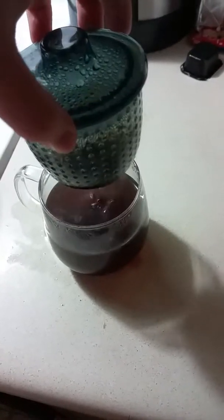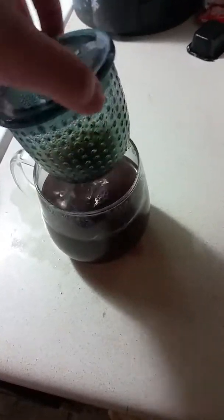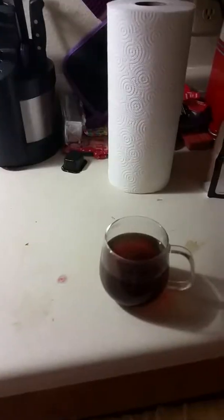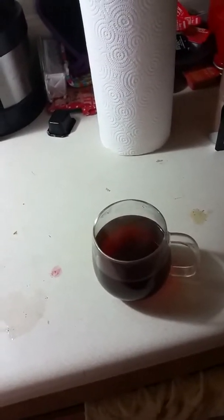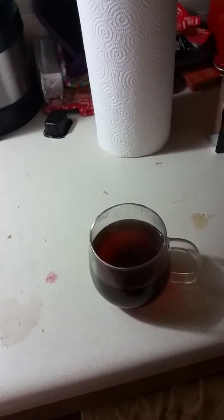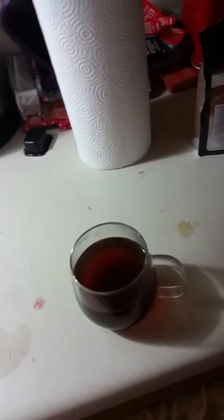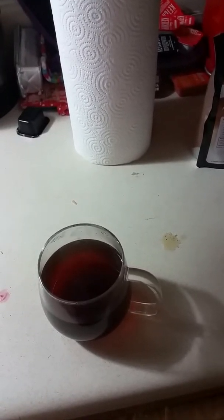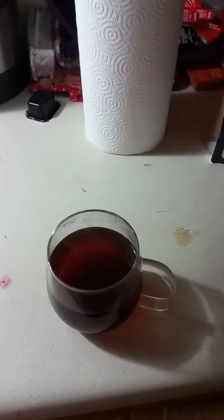Now this has been steeping for about 10 minutes. It is even darker than it was originally. Once it's drained, I'll take a sip. So I just took my first sip — it was a pretty small sip, but it is a little bit cinnamon-y. I might steep it for a bit longer, although that's not normally my style, and then I'll probably add milk and honey. This is a great tea. I'm not really a tea drinker, but this is delicious.